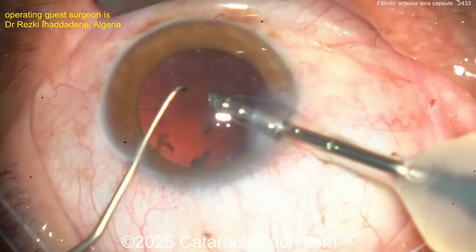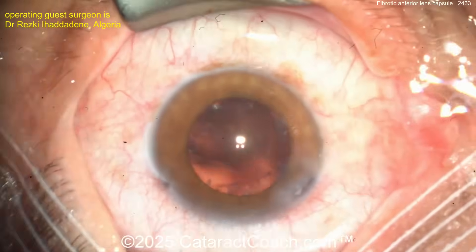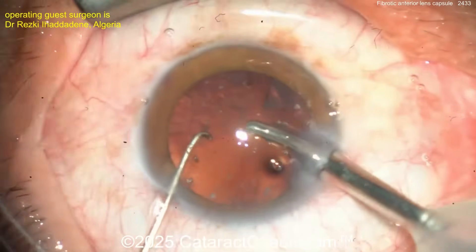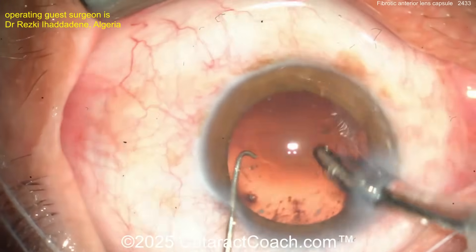Slow-motion phaco for these last few pieces — slow, slow, slow. As they say, slow-motion phaco is sometimes the best thing. Look at that — finally some light gets to shine on the retina. Whoosh — that retina hasn't seen light in a while.